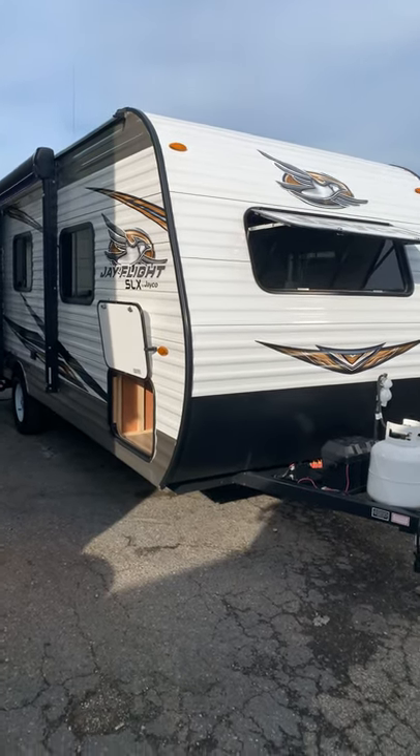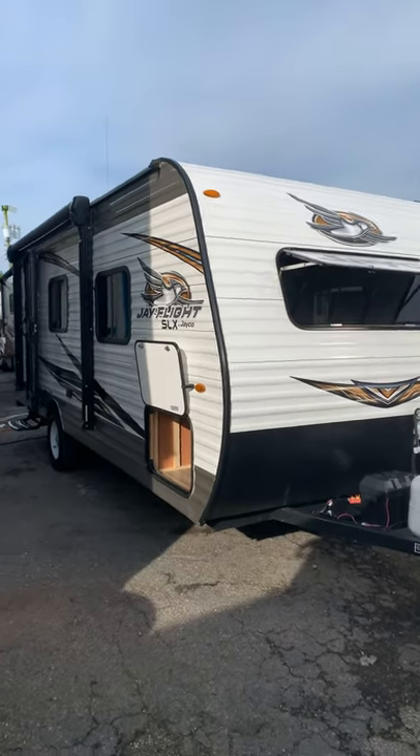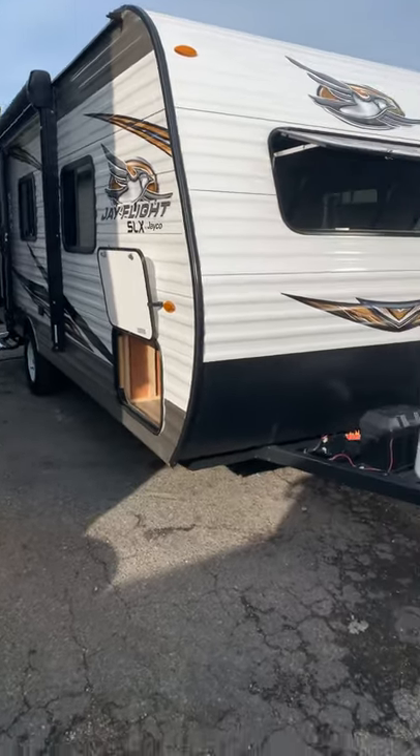Welcome to Whitehorse RV Center in Williamstown, New Jersey, where today we're doing a video walkthrough demonstration of some of the major systems and operations of a 2020 Jayco J-Flight. This is an SLX model.